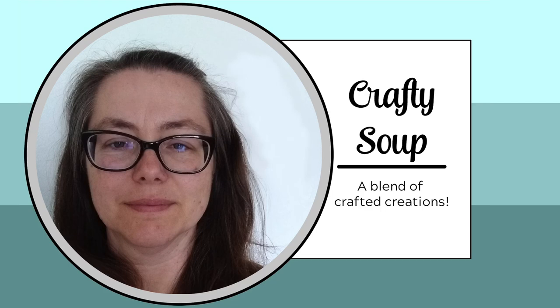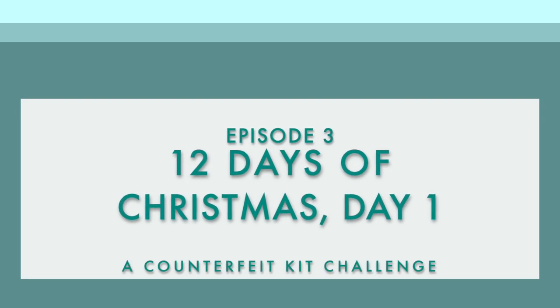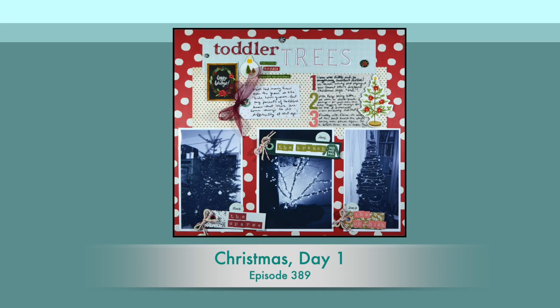Hello, everybody. Welcome to Crafty Soup. My name is Misty. Our team over at the Counterfeit Kit Challenge is doing a 12 Days of Christmas event, so we are going to be using the lyrics of the song to inspire our scrapbooking lives.